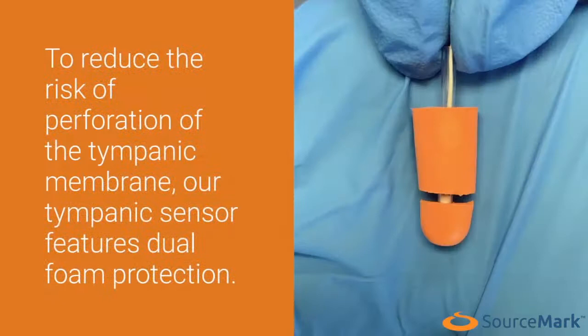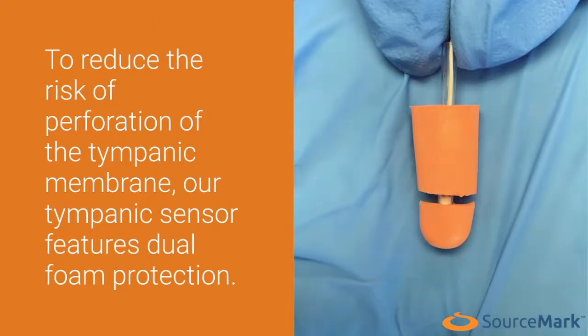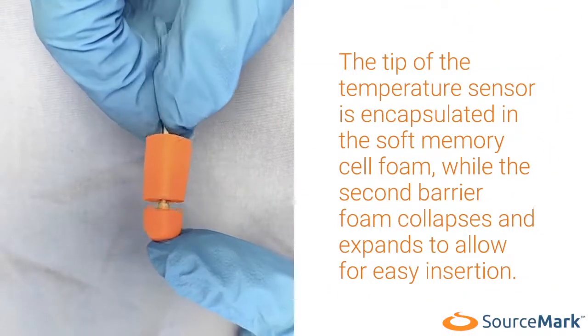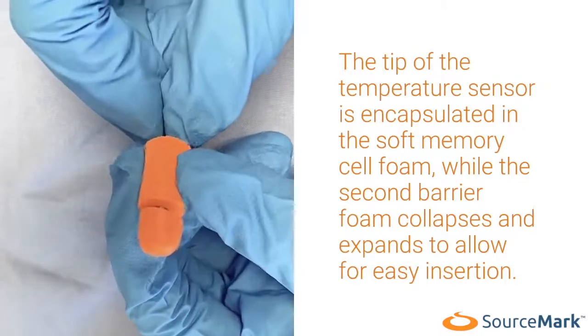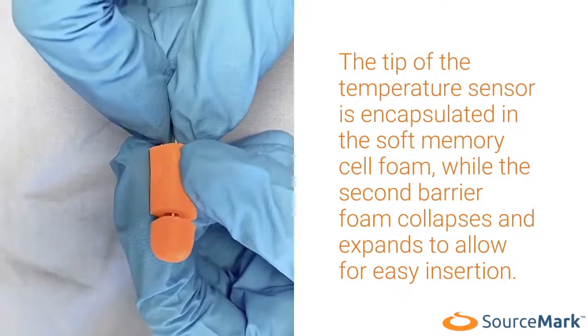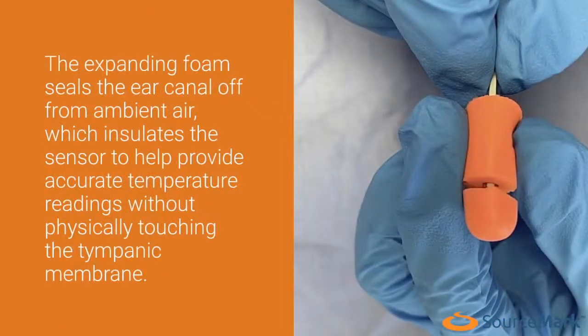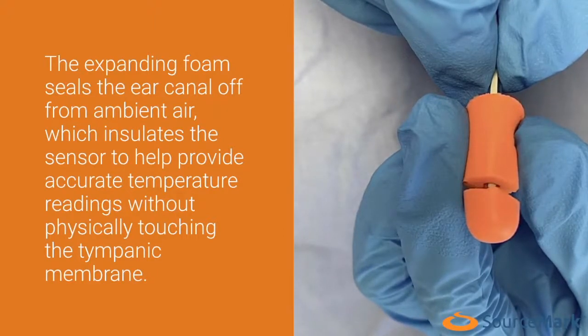To reduce the risk of perforation of the tympanic membrane, our tympanic sensor features dual foam protection. The tip of the temperature sensor is encapsulated in soft memory cell foam, while the second barrier foam collapses and expands to allow for easy insertion. The expanding foam seals the ear canal off from ambient air, which insulates the sensor to help provide accurate temperature readings without physically touching the tympanic membrane.